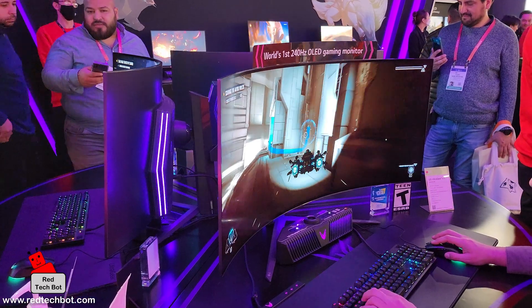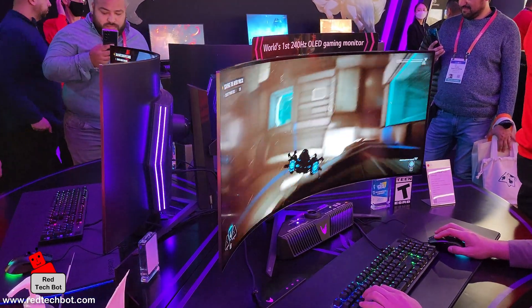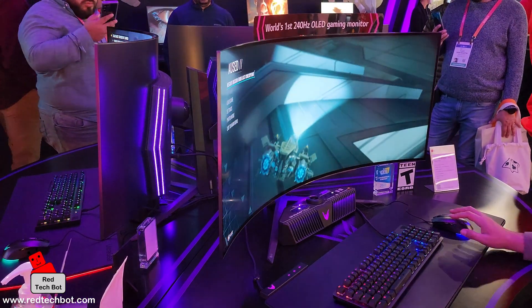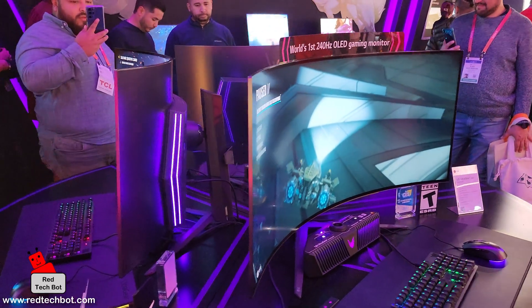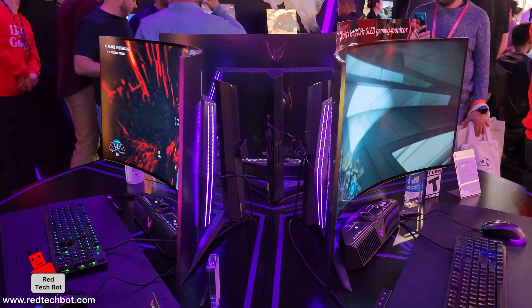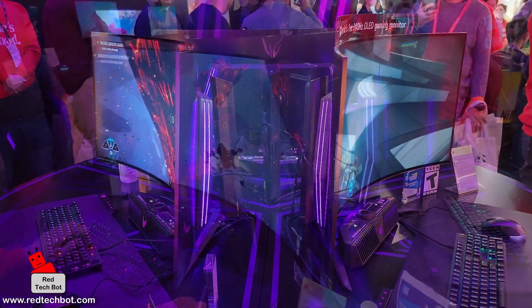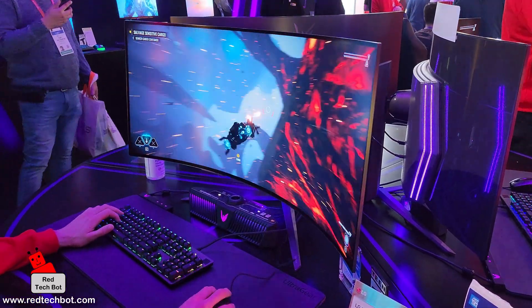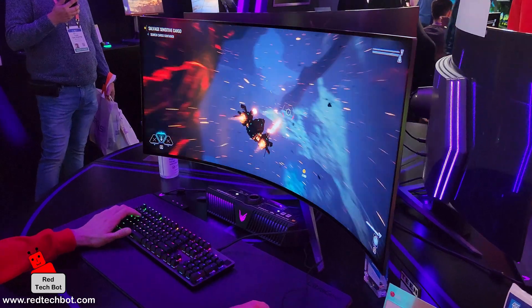Now, the LG UltraGear OLED gaming monitor is a really cool monitor. If you look at it, it looks like it does cost a lot of money, and it does. This is model 45GR95QE — that's a lot of letters and numbers, but that's the model number.